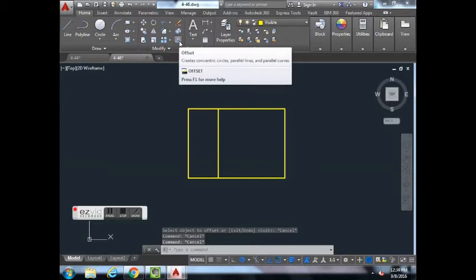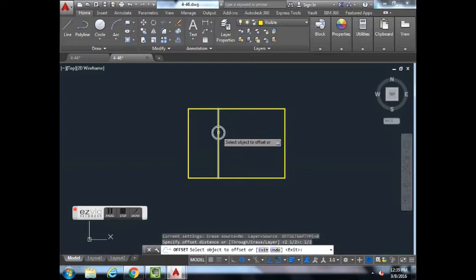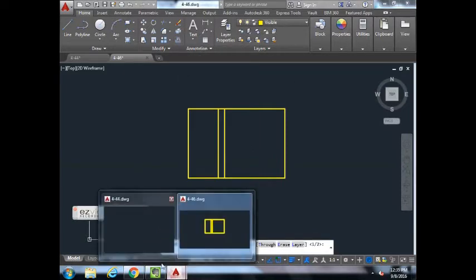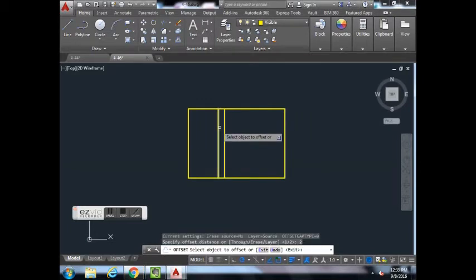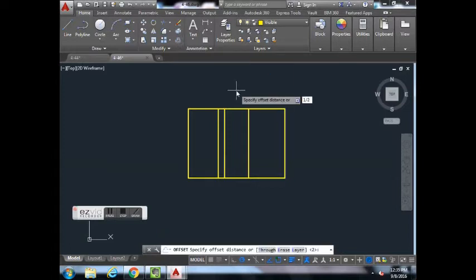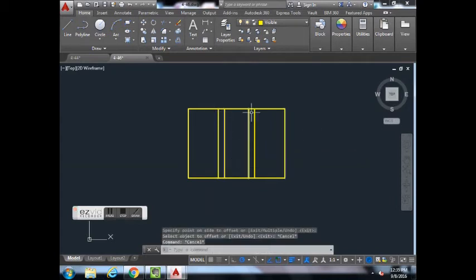Go back to the Offset button, type in 1/2, hit Enter. Click on the line you just created and offset it to the right, then hit Escape. Continue: Offset 2, hit Enter, click on the vertical line, move to the right, left-click, Escape. Offset 1/2, hit Enter, click the line, move to the right. Now we have all our vertical reference lines.